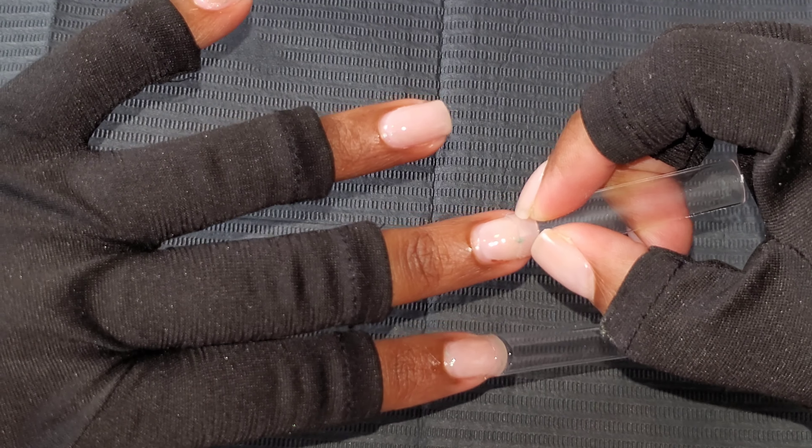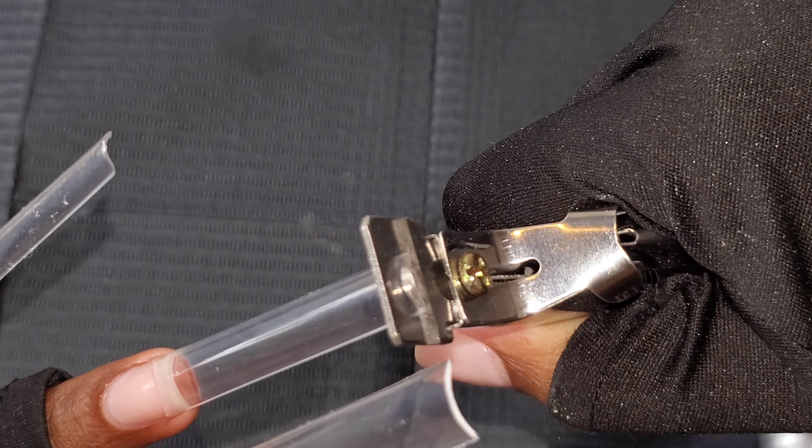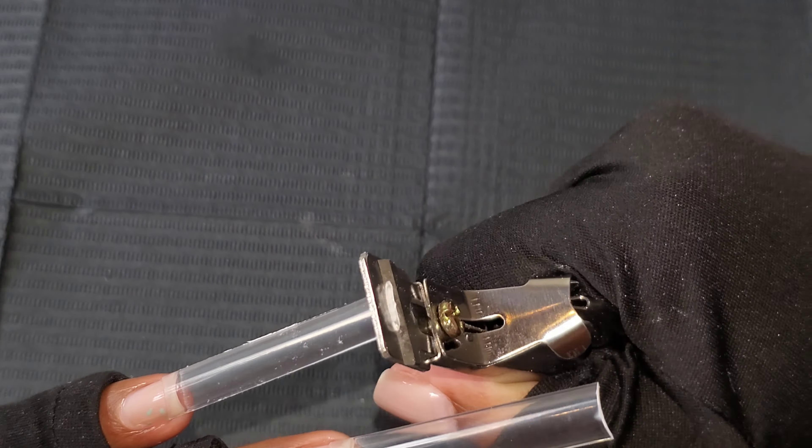We're gluing on my nail tips and of course these are from Dynamic Nail Supplies — they're square tips and I just cut off the numbers at the bottom. Then going in with this sanding band, I'm just shaping the nails a little bit just to get it a little bit cleaner. So we're going in with MacArt's poly gel.